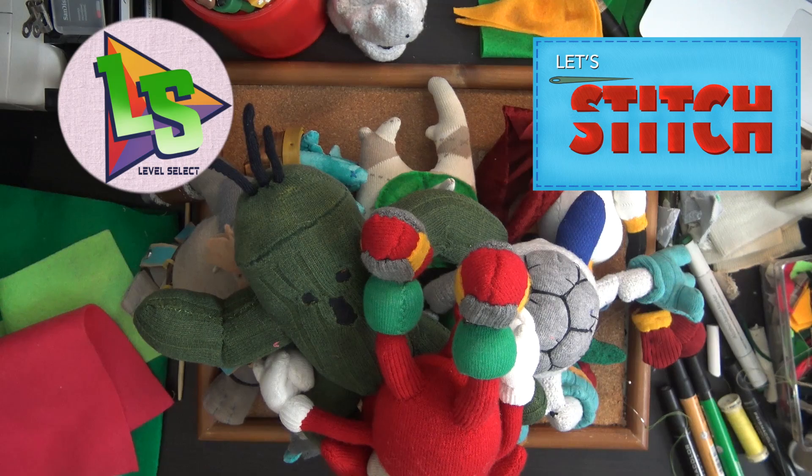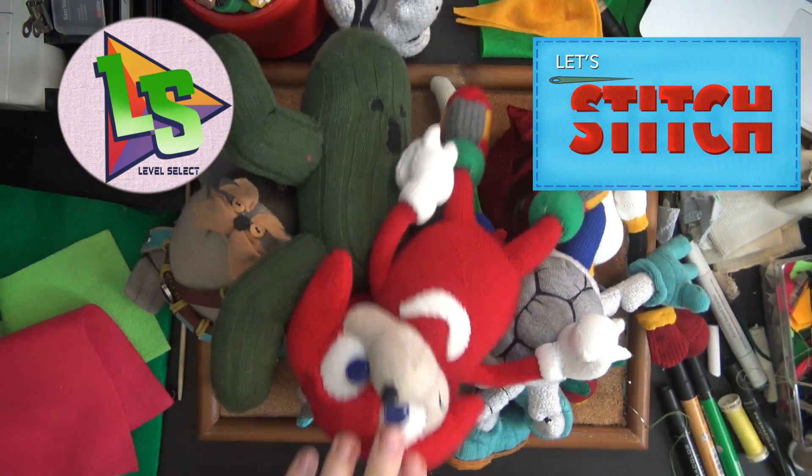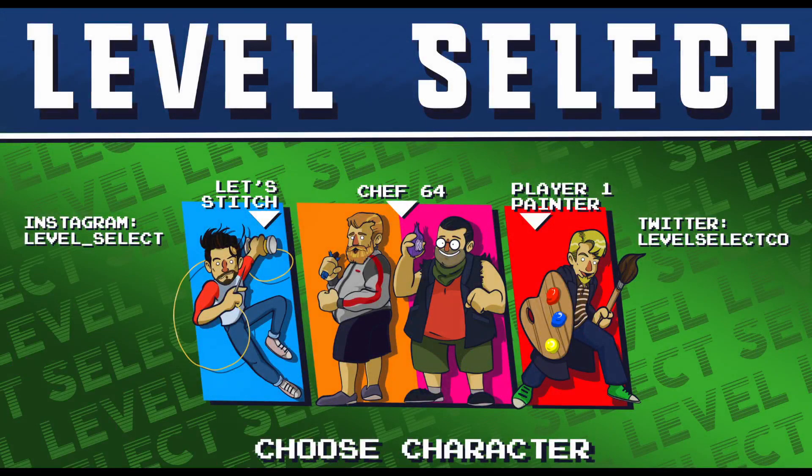What do you think about that? Go make some stuff! It's a little Knuckles doll. He didn't make it, he's not totally into the frame. There he is.